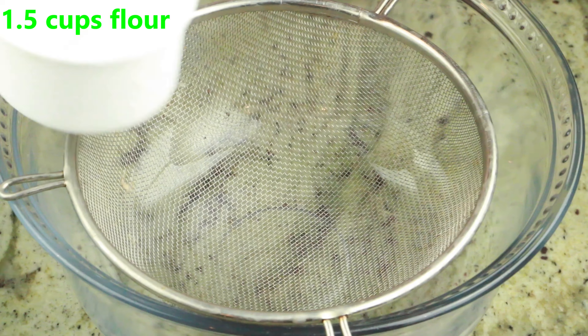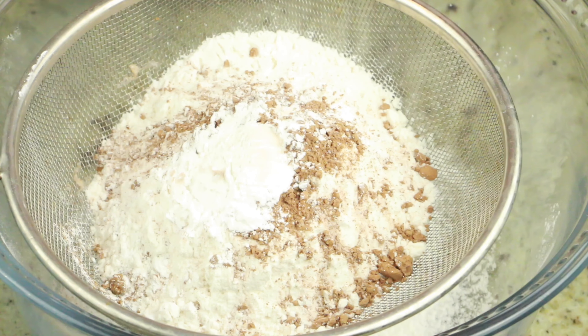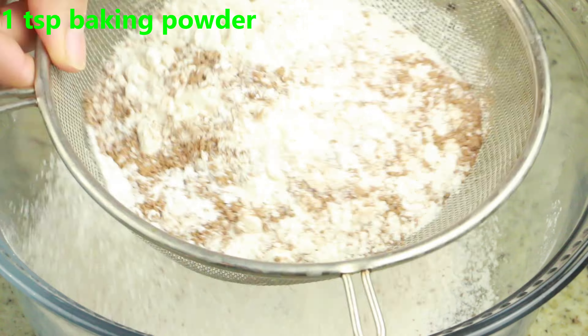To start off, here I have one and a half cups of all-purpose flour. To this I'm adding one teaspoon cocoa powder, one teaspoon baking powder, and go ahead and sift it. Now go ahead and set this aside while we prepare the wet ingredients.